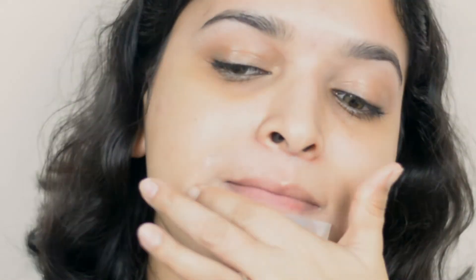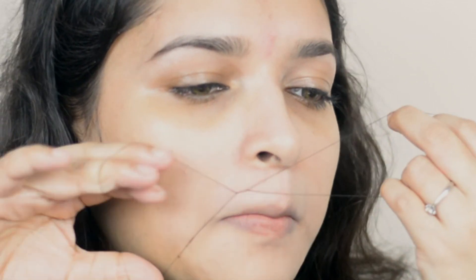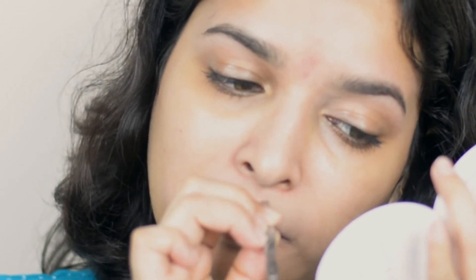Personally I always use thread and tweezer, but I thought that would be hard for you guys, so I'm showing you the easiest process of eyebrow grooming. Now I am plucking leftover hairs using a thread — you can also use a tweezer to pluck them. Now I'll wash my face with cold water and then pat with a towel to dry. Make sure you don't rub your face.